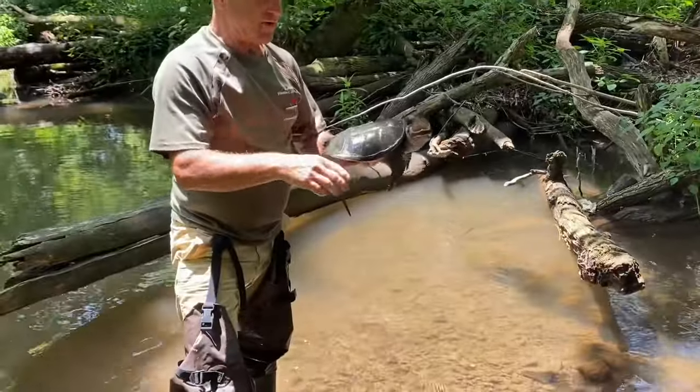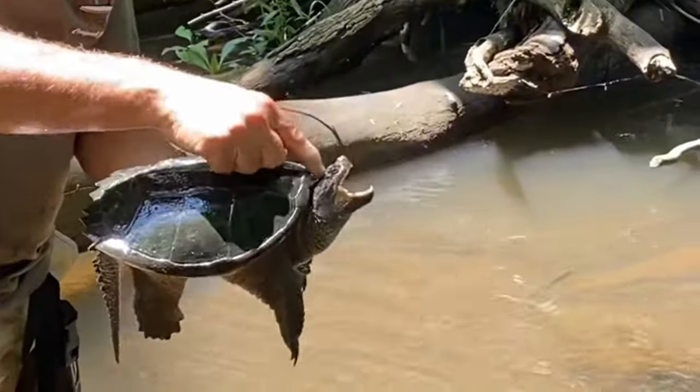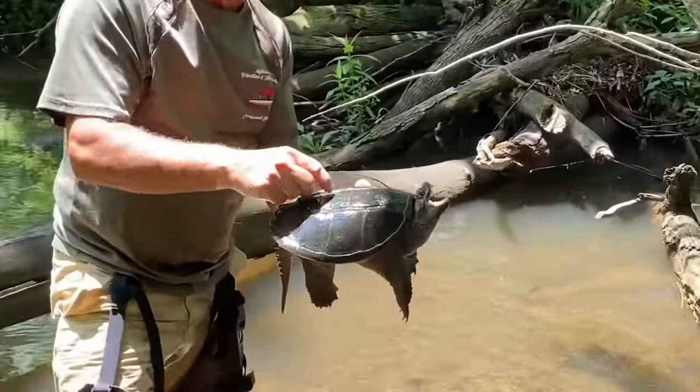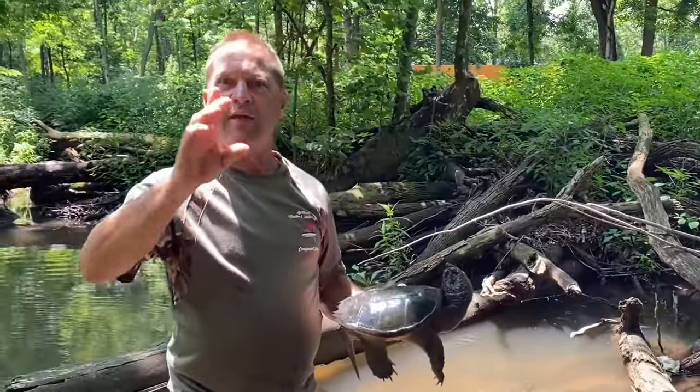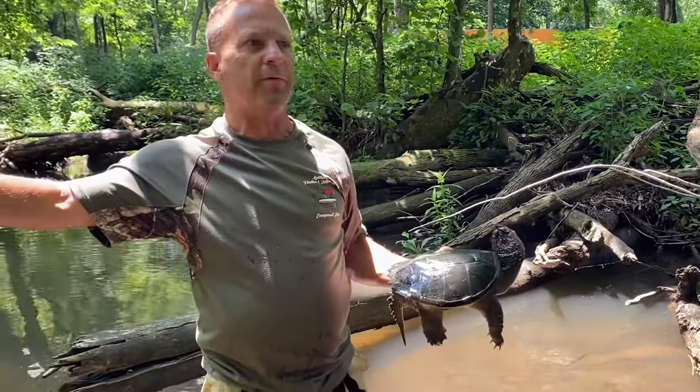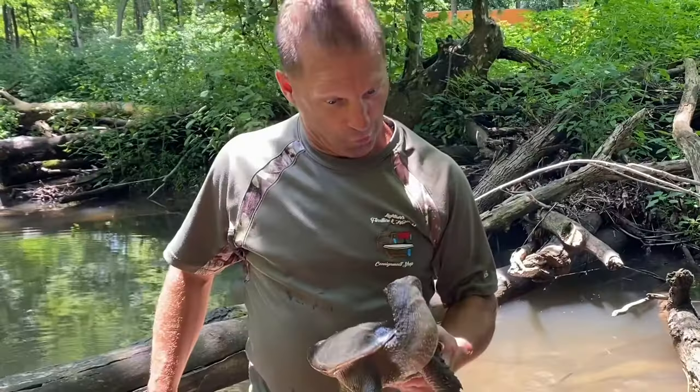Look how smooth his shell is — he's got a smooth shell. You can usually pet him on the head. Kitty kitty kitty kitty! Don't try this at home — I know there's probably young ones out there watching. Don't try this. Look at the way he's bending his head.